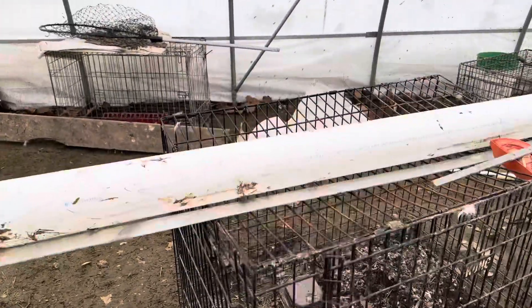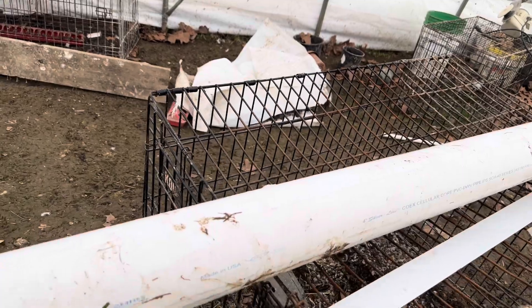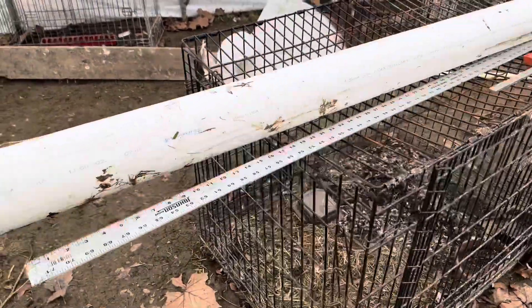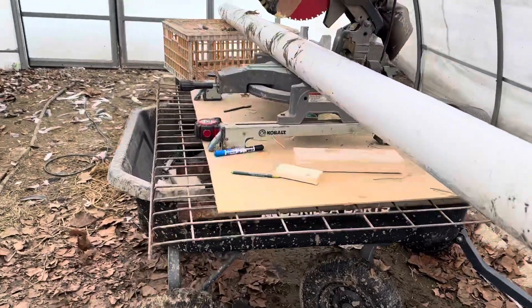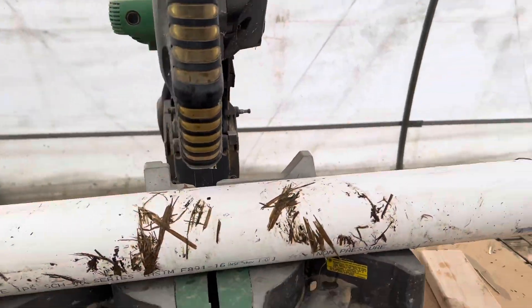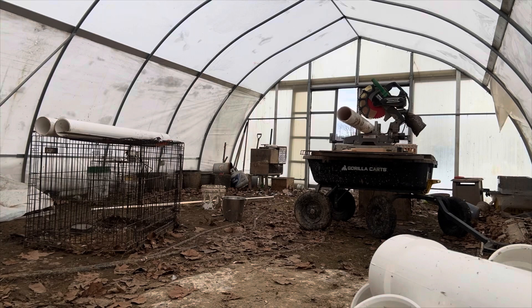I have my tools and everything right here. I need to make some holes. I have about a five-feet-wide scale and all my parts. I'm not going to talk much — everything will play out in time as I finish this project.